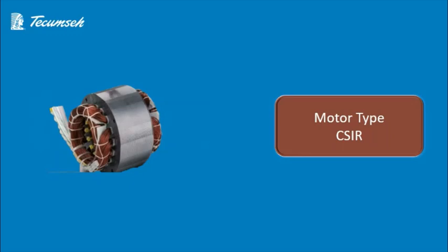Now let's move further and talk about the motor of this compressor. The motor type used in this compressor is CSIR type.